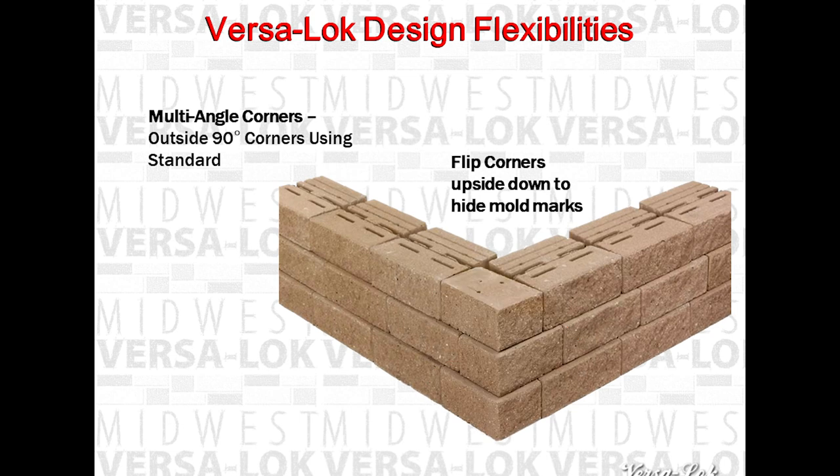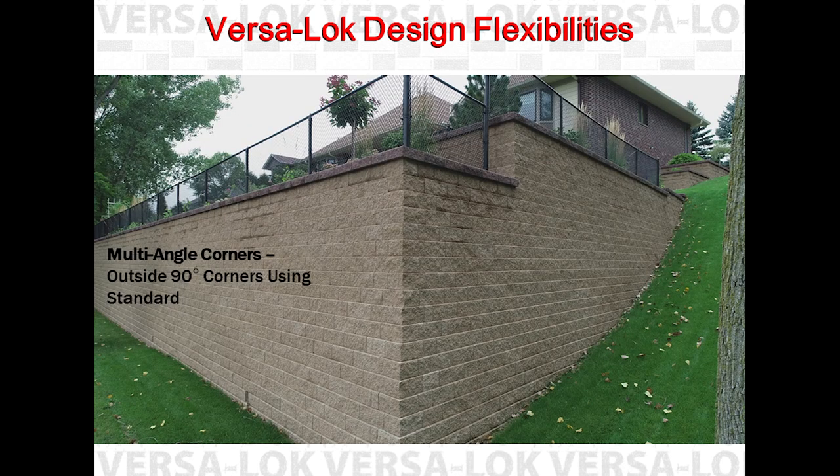Turn half units upside down at the corners to conceal splitting grooves. Adhere these half units to the wall using VersaLock concrete adhesive, as they will not pin unless you hammer drill into the block below to create a space for the pin to seat. The corner detail creates about four inches of overlap with the units below. As each additional course is set back three quarters of an inch, this overlap will vary.